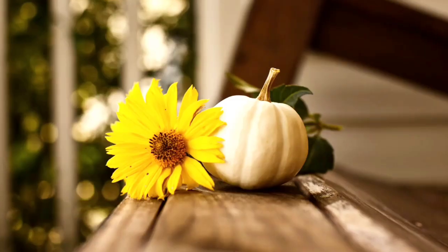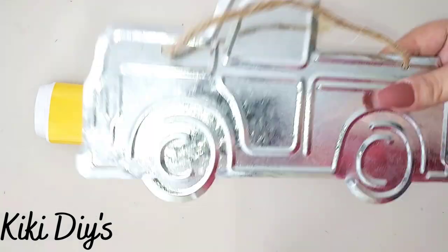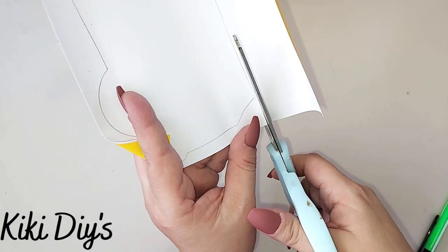Today we have another short and sweet DIY. For this one, we're gonna take some vinyl from Dollar Tree and this beautiful truck from Dollar Tree, and we are gonna trace it on that vinyl.